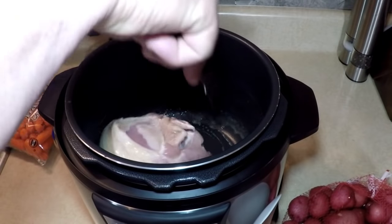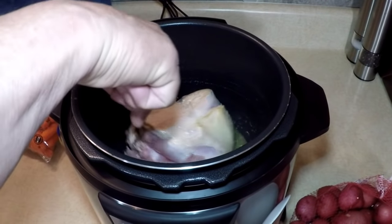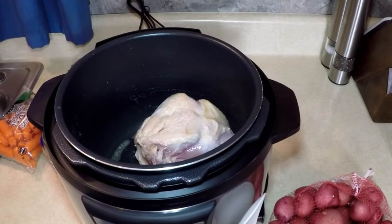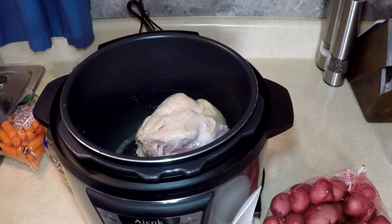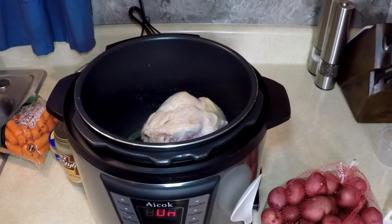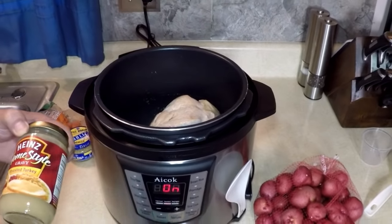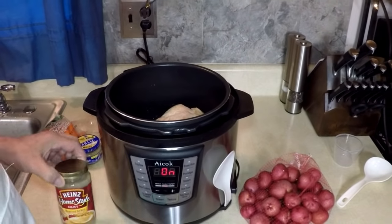Sizzling, popping. Just get a little color on it, just to show you it can be done. It's going to be a good supper. I'll put some turkey gravy in there — turkey gravy, imagine that.